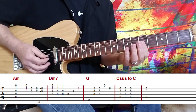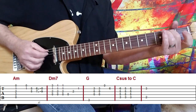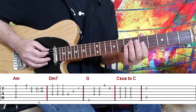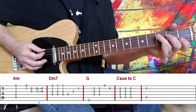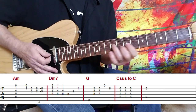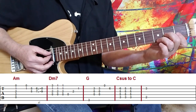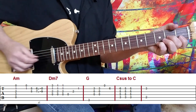And then using double stops. You'll notice I'm letting that A string ring through, because that sounds quite nice. And then we move to a D minor 7 chord. You can use your third finger for this, but I use my pinky instead because I just like it.